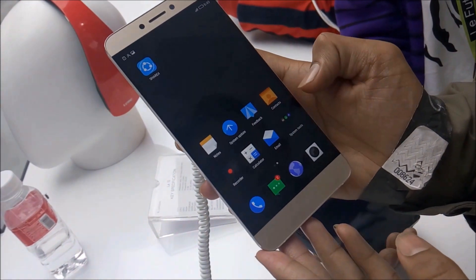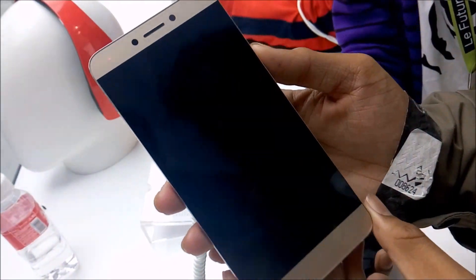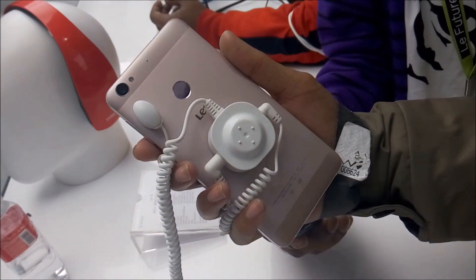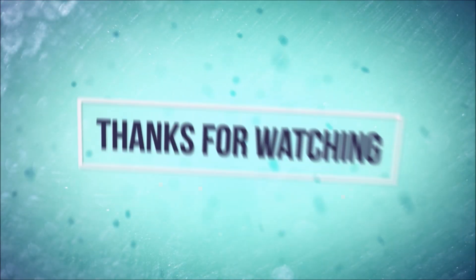At nearby 10,000 rupees, I will just suggest this phone. So that's it. Bye, meet you in the next video. Have a great day.